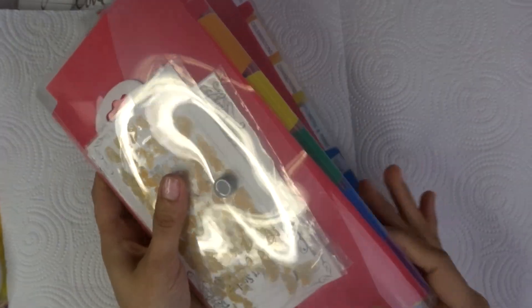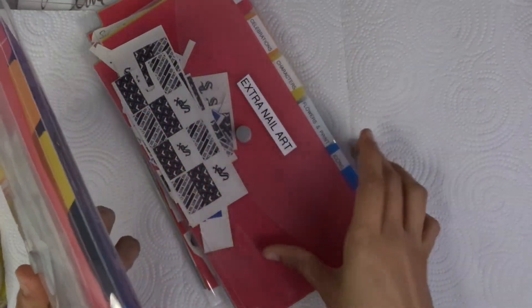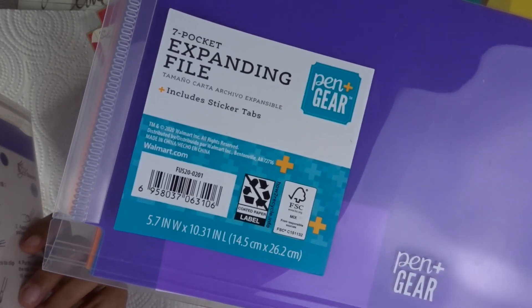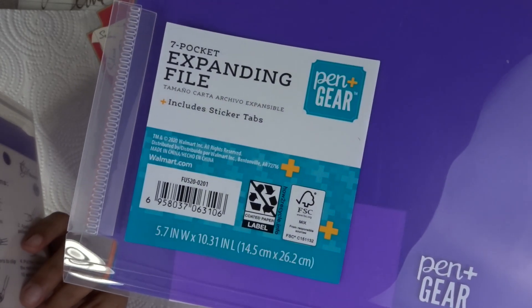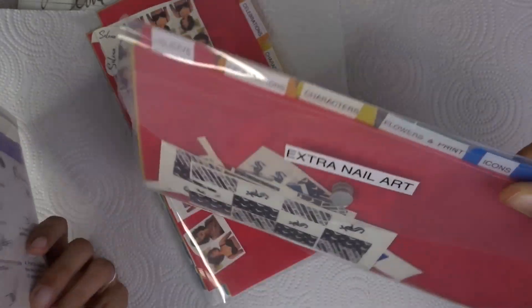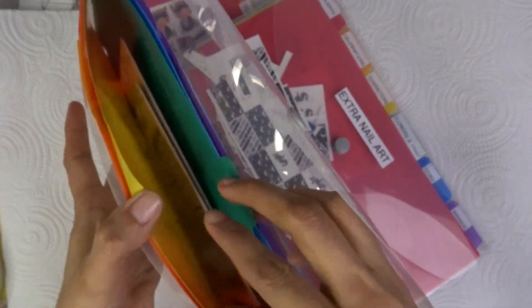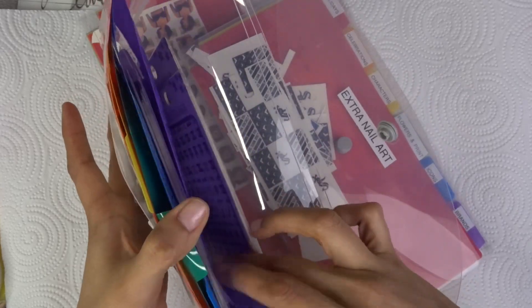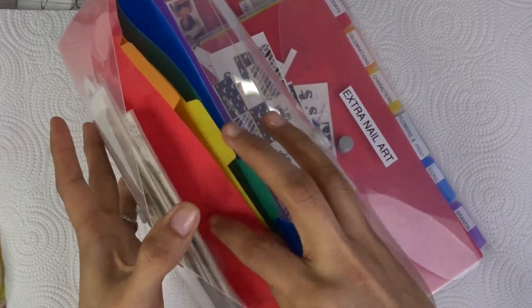These are from Walmart — little binder organizers. I'm showing you a picture of them so you can screenshot or remember them. I don't remember exactly how much I paid, maybe one to three dollars, but it's so worth it. I organize everything — every time I'm doing a nail set whether it's for a customer or just for fun, I organize it so I know which one I'm doing and which one is next.